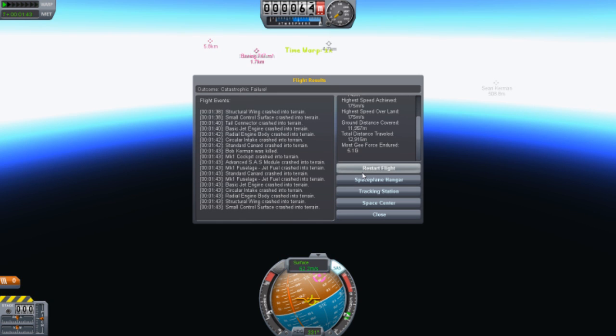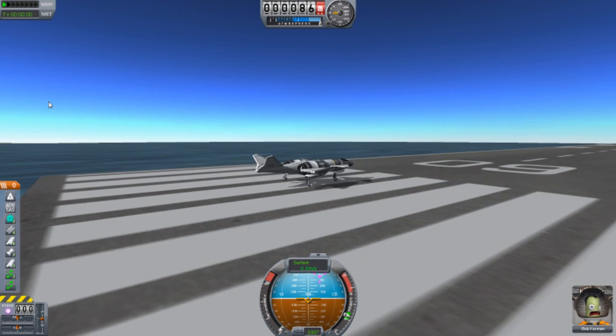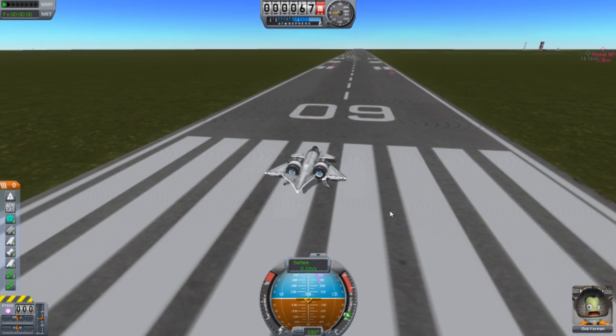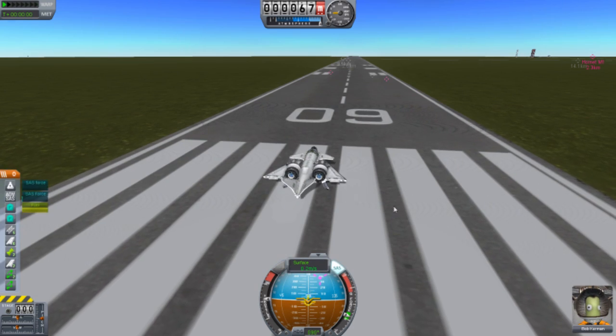Oh well. Just test it out one more time. What I'm going to do is try and do some gymnastics in the air — see how it goes.